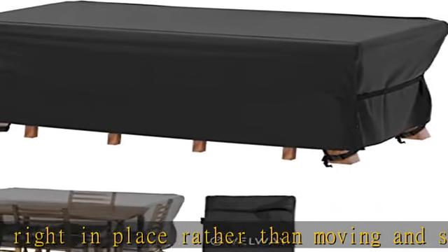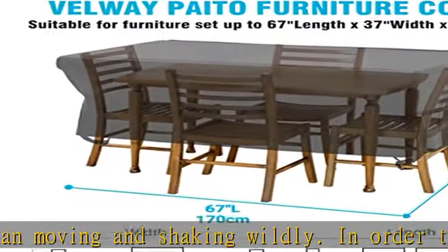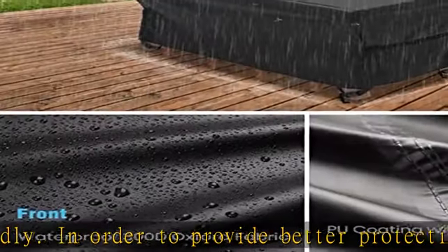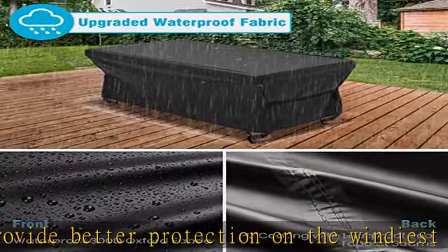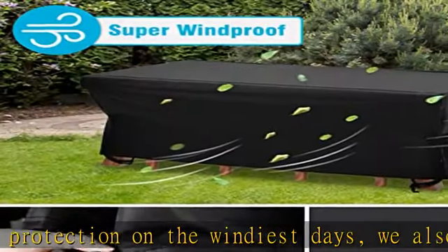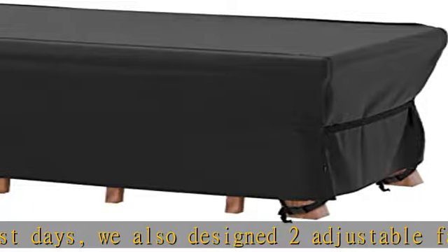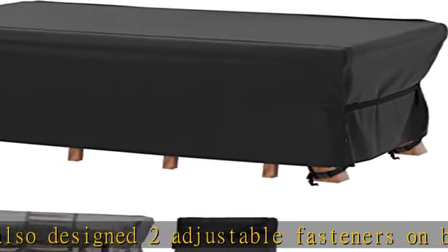All-weather protection: the Velway patio furniture cover is made of waterproof oxford cloth with inner PU coating. The upgraded pressure-glued seal tape at inner seams ensures better waterproof performance. It will provide maximum protection for your outdoor furniture from sun, rain, snow, dust, fallen leaves, bird droppings, and more.